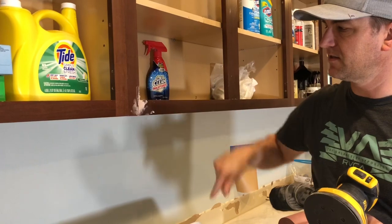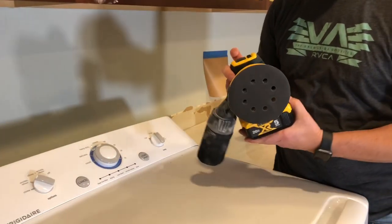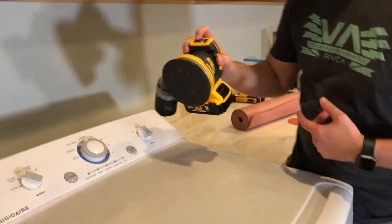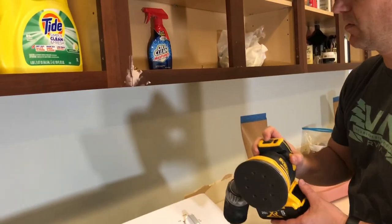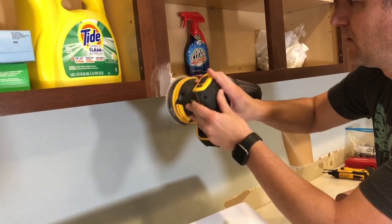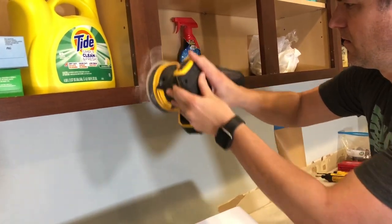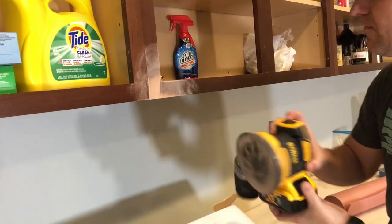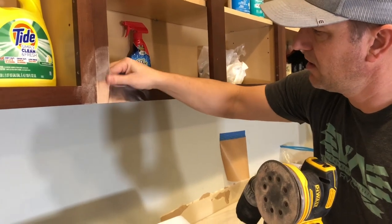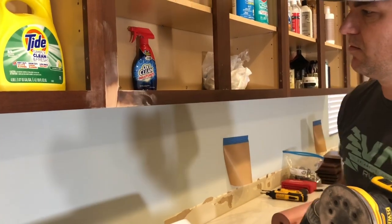I'm using this brushless cordless DeWalt sander — variable speed, really cool, has some dust collection on it. I've got some 220 grit sandpaper. Now you can't see the crack or the split in it anymore, and we'll wipe that off when we go to prep and it'll be ready for primer.